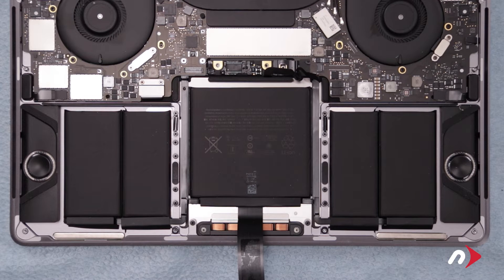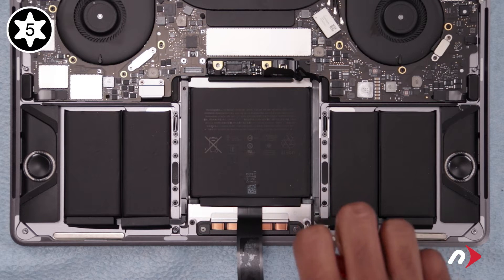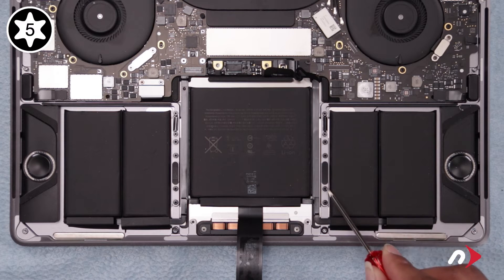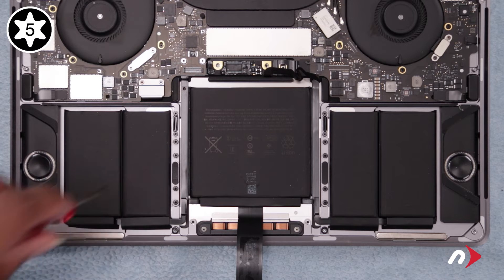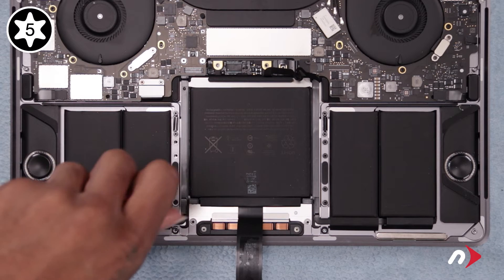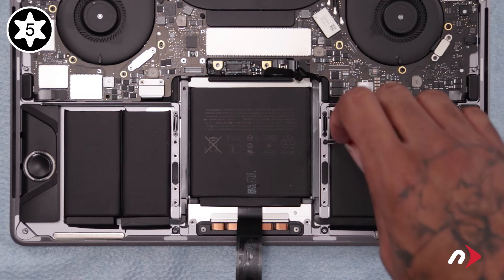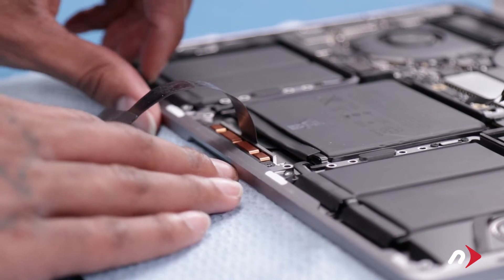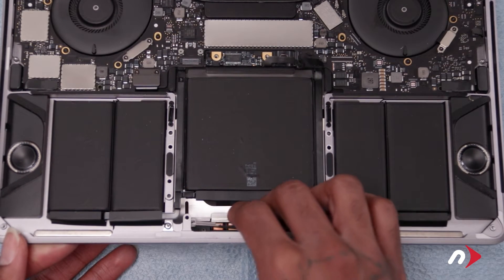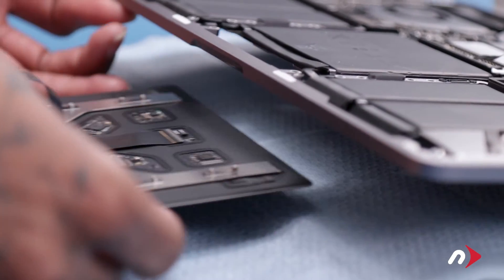Next, we need to remove the trackpad entirely. Start by removing the two Torx T5 screws along the bottom edge, which are slightly shorter than the others holding in the trackpad. Then remove the remaining T5 screws along the edges. With the computer still upside down, slowly and carefully lift open the MacBook Pro — the trackpad should stay in place. Then slide the trackpad cable out through the slot in the chassis. Be extremely careful to ensure no washers have fallen off. You can then carefully set the trackpad aside.